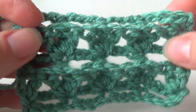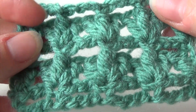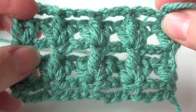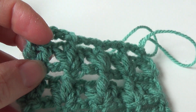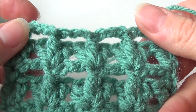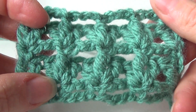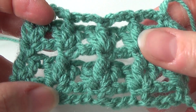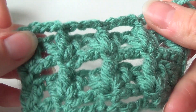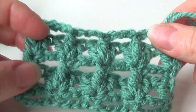Just continue this until you have your pattern as big as you want it. Here you see the bird footprint stitch, and this is what I wanted to show you. I hope you liked it, and if you are making something with it I would love to read what you are making. If you have any questions feel free to ask in the comment section below. If you don't want to miss any of my new videos, subscribe to my channel and put on notifications so you get a message when I upload a new video. Happy crocheting, bye bye!